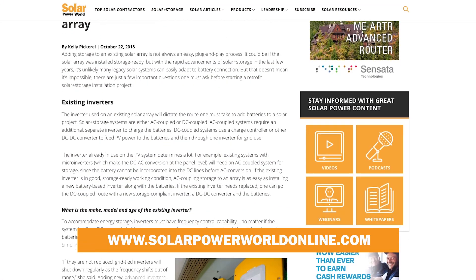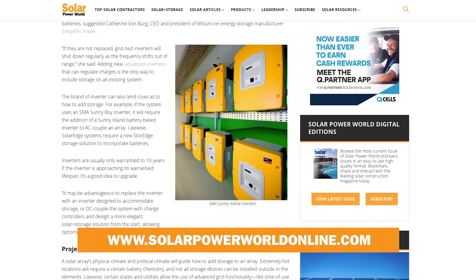Adding storage to an existing solar array doesn't have to be a difficult process, but attention to detail is important. For more on Solar Plus Storage, read our story online and stay tuned for the next Solar Basics videos.